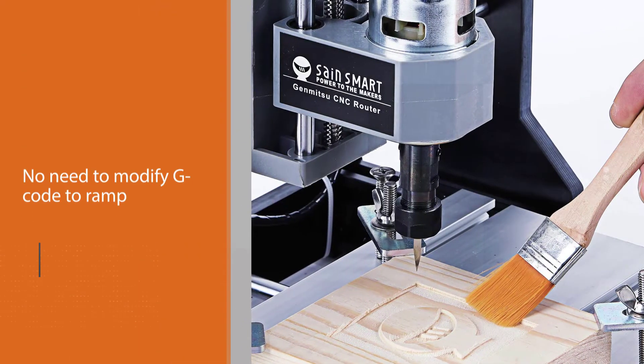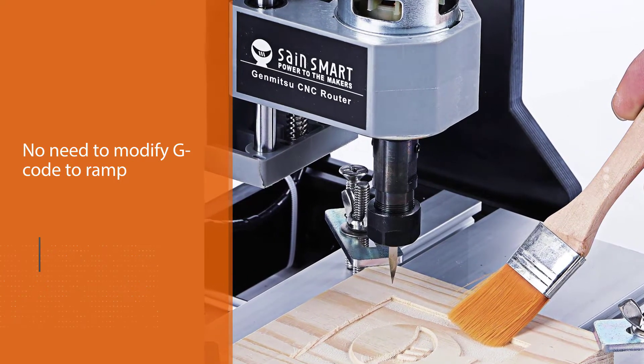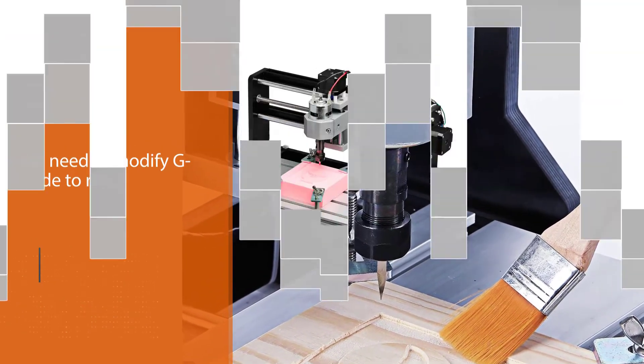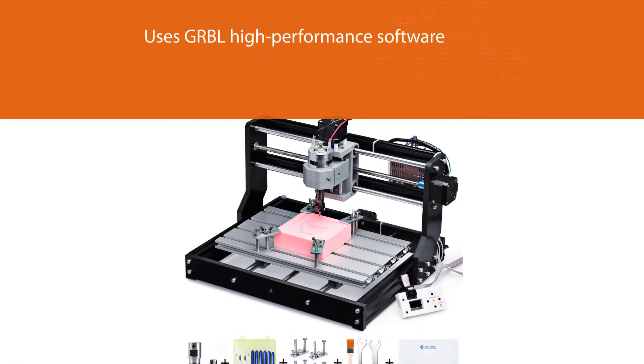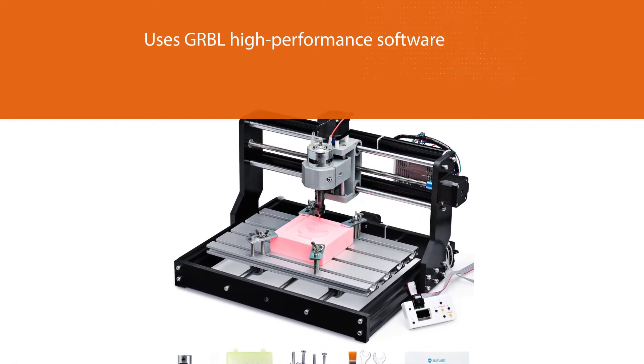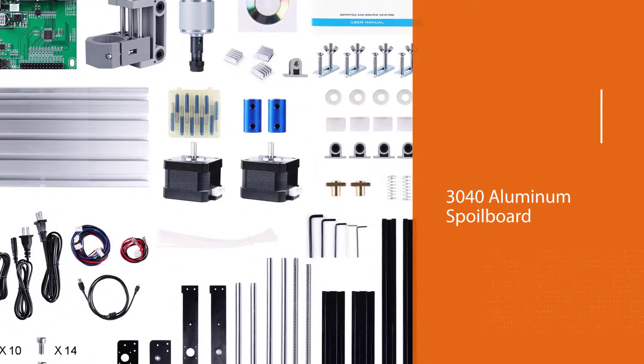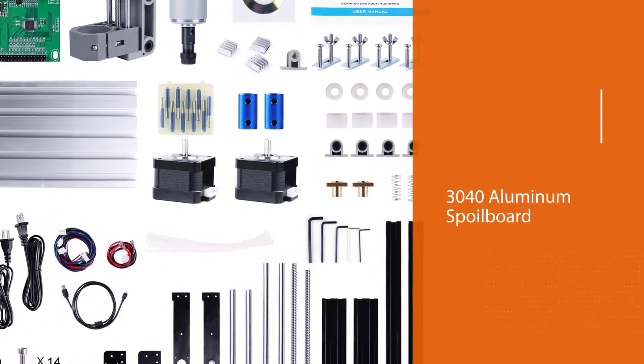but it packs all the important features you might need to perform your engraving and light milling operations. It runs on GRBL open source software that controls its motion, running on Arduino-based G-code. The open source software has been standardized to make it easier and highly flexible for use by hobbyists and small shop owners.